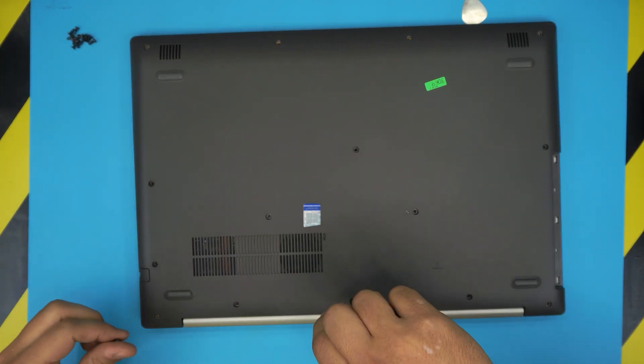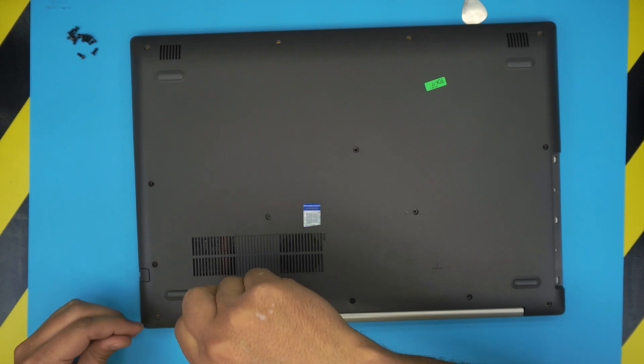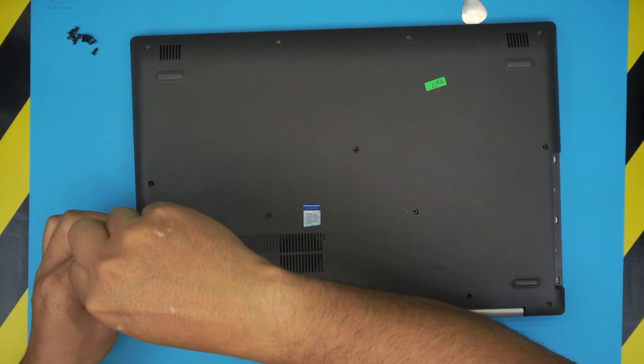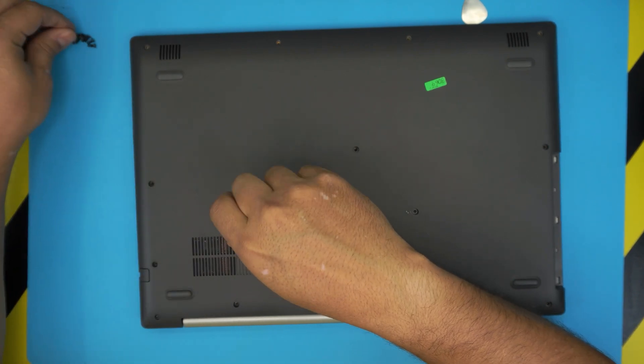The last step is to put in all the bottom screws. That'll be all for this video — I really hope you found it useful and it helped you out. If it did, please click that thumbs up button and think about subscribing. Thank you for watching, and I'll see you in my next video.